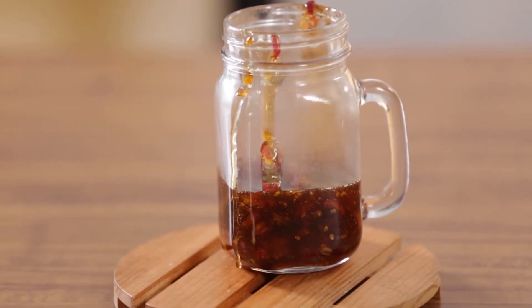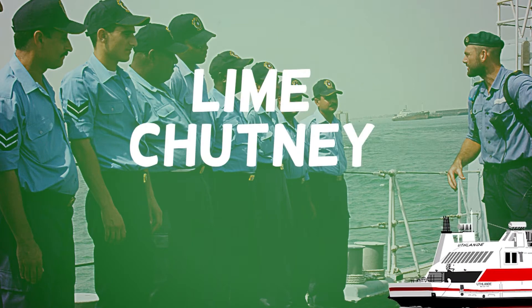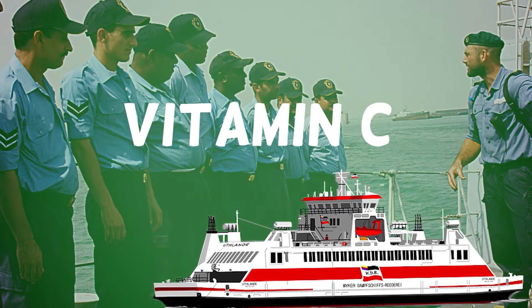Fun fact! Some types of chutney were used as medicine. The British Royal Navy would bring a type of lime pickle chutney which sailors used as a source of vitamin C to ward off scurvy.